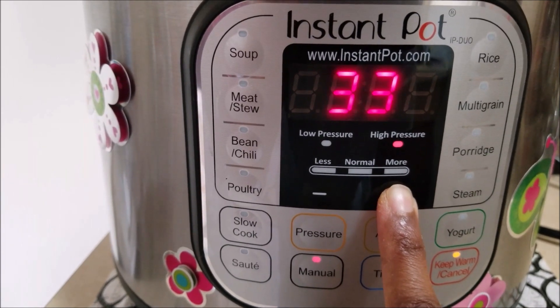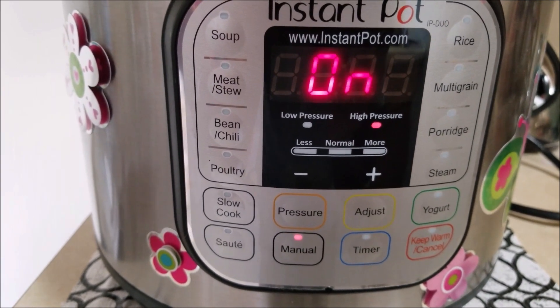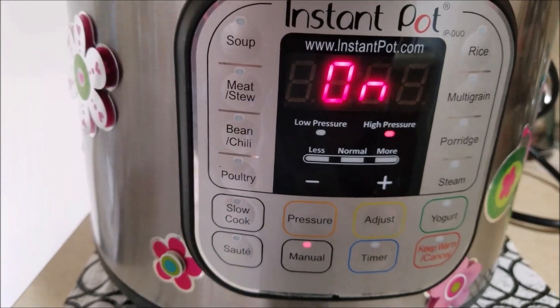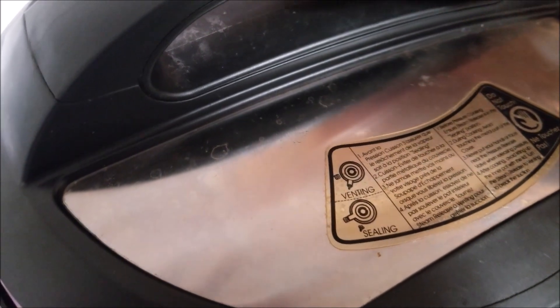Let the pressure release naturally. It's been a while since the pressure released — now I'm going to open it to see how our stew is cooked.